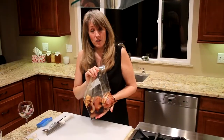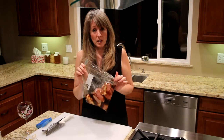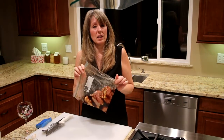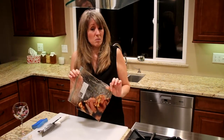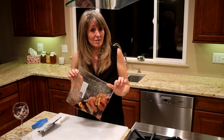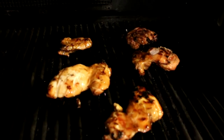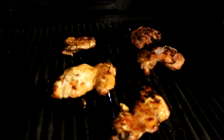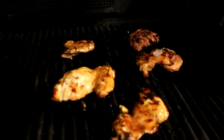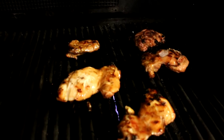This chicken has been marinating for most of the day. We're going to go ahead and throw it on the barbecue and grill it up. Once it's done we're going to slice it up and drizzle it with some of our teriyaki sauce that we made earlier. Chicken is looking just about perfect — we're going to go ahead and pull that off the barbecue and take it inside to chop it up.